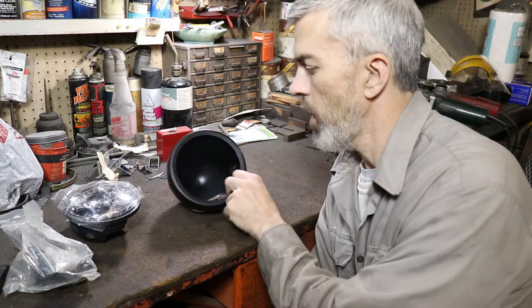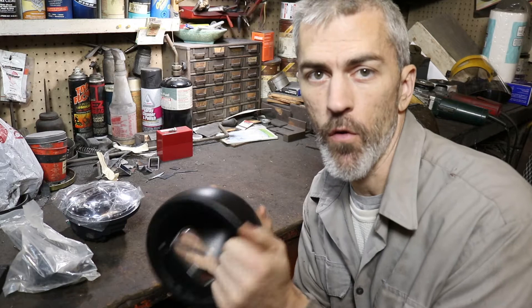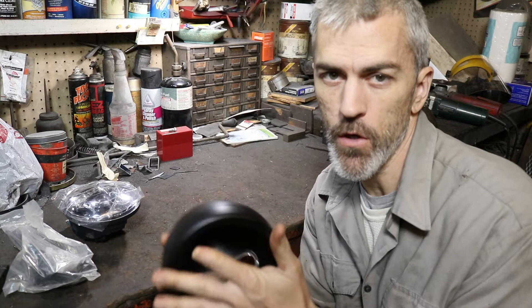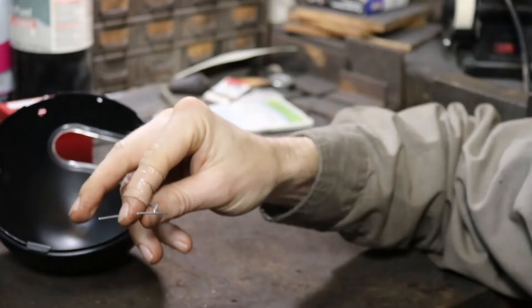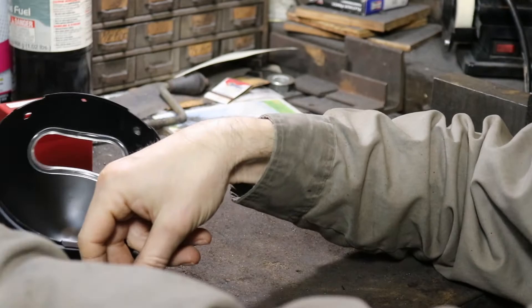I bought a cheap motorcycle headlight bucket off Amazon. This is the 6-inch, or 5.75 / 5 and 3/4 inch headlight bucket. It has a different sort of setup to it — got these weird little wire things in here. There are four of these that come with it.